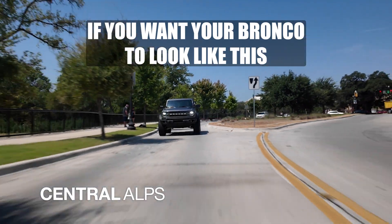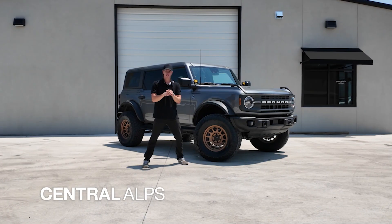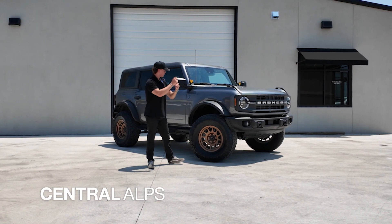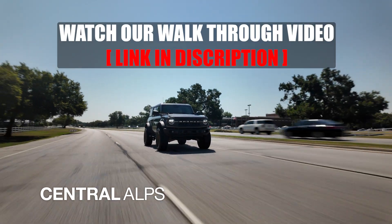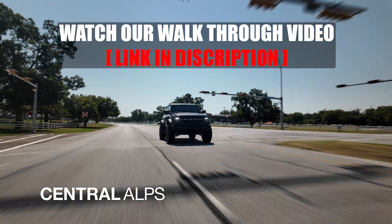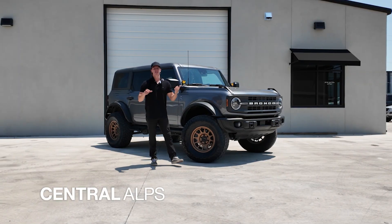It looks great. If you want your Bronco to look like this, reach us at 833-268-2577 and one of us will be right with you. Also, if you're curious as to what exactly we put on this Bronco, you can go watch our walkthrough video where I explain everything we did — from the specifics of the tire to the specifics of the wheel and the brand of the lift.